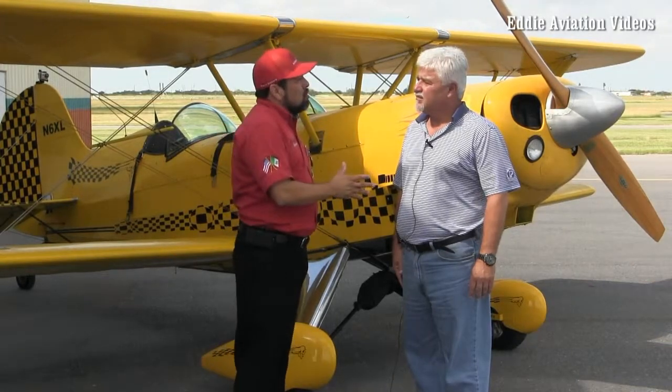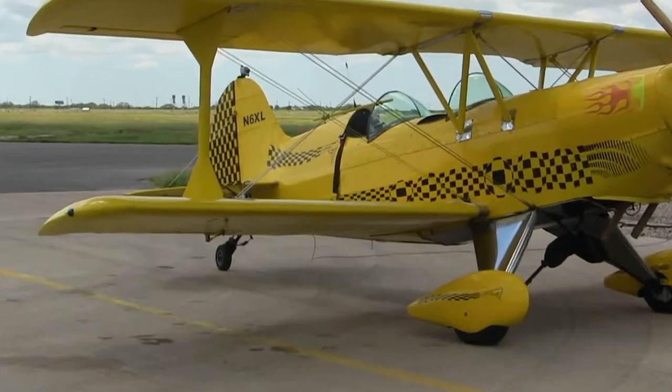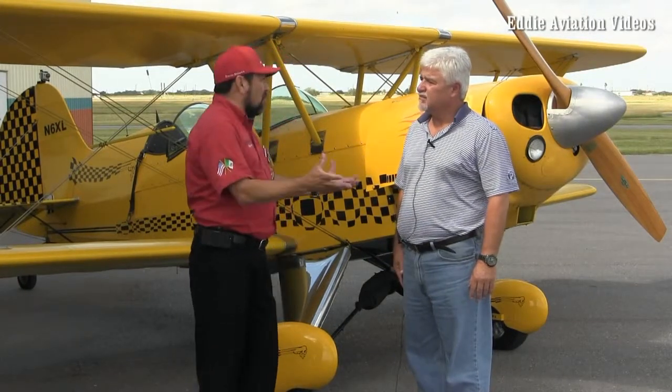Don, can you explain to our friends — I remember you finished your private pilot license using a Cessna 172, and then you bought this plane and learned to fly it. Can you tell our friends what's the main difference between a tricycle landing gear plane versus a tailwheel plane? How would you explain the difference between both?